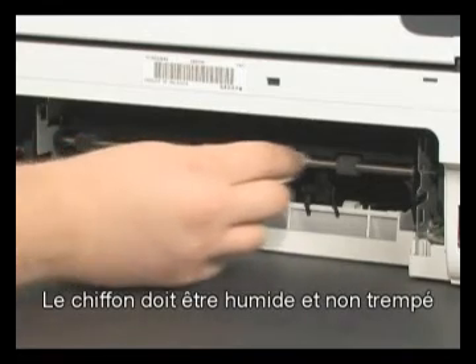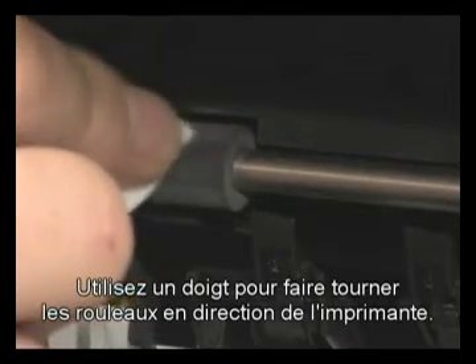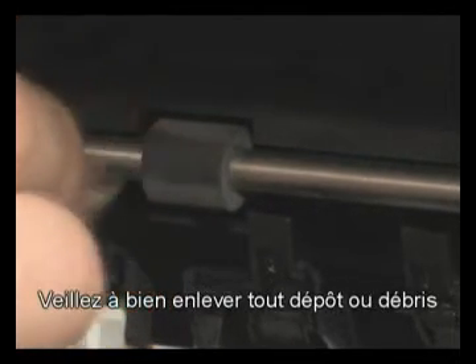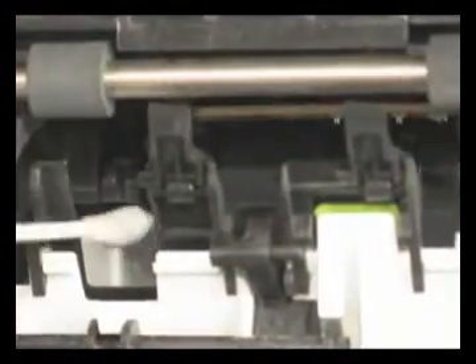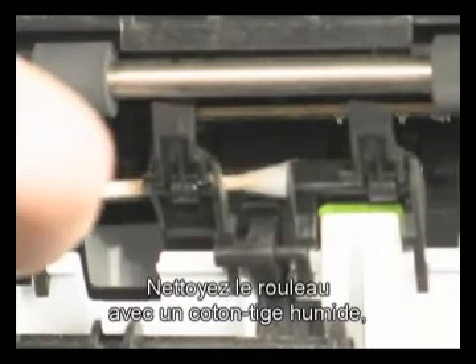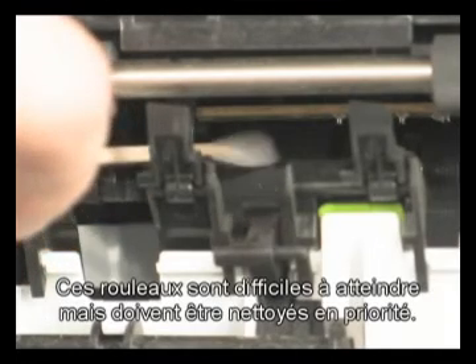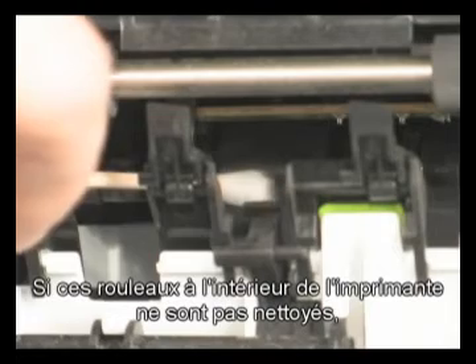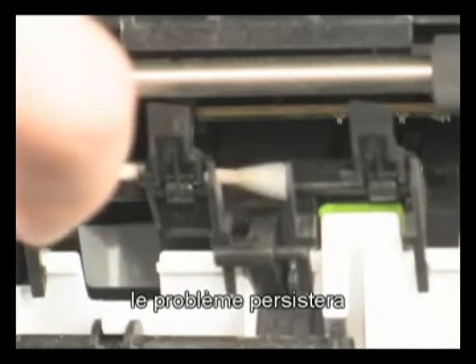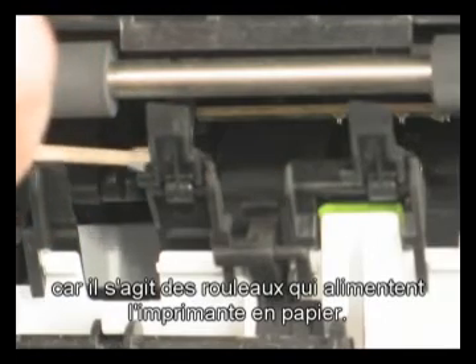The cloth should be damp but not soaking wet. Use your finger to turn the rollers toward the printer, making sure you remove any buildup or debris from the entire surface of the roller. Clean the rollers with a moistened cotton swab, removing any buildup or debris. These rollers are difficult to reach but are the most important to clean, as they are the rollers that feed paper into the printer.